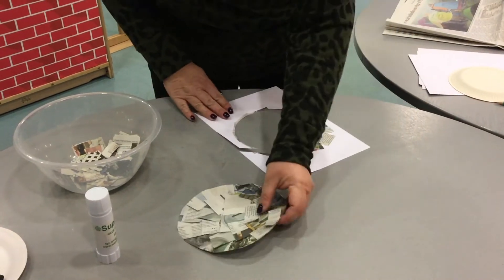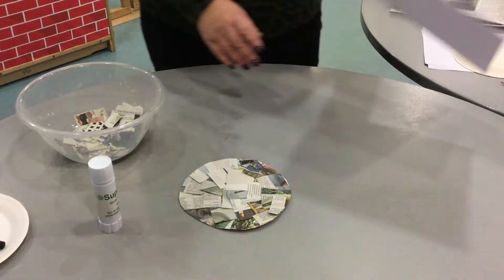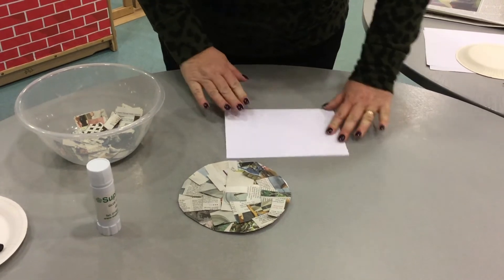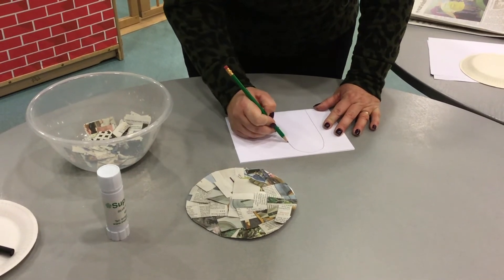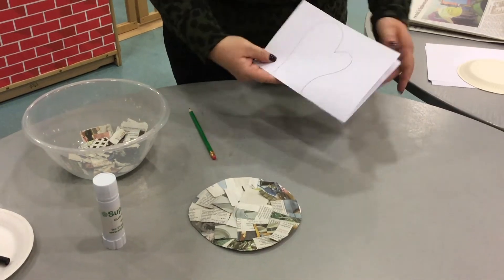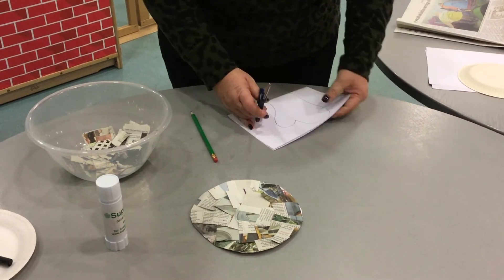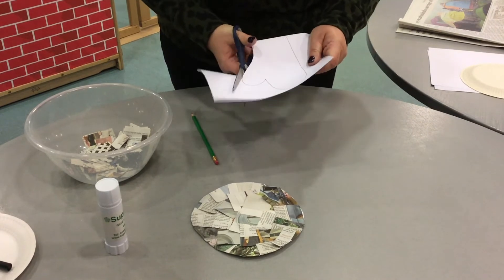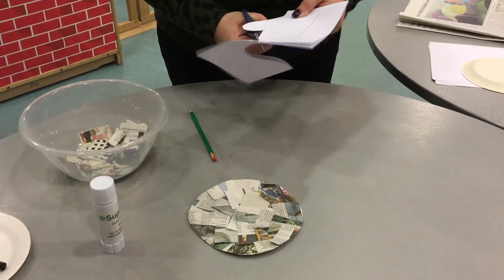Now we need to make some arms. So again, taking a piece of paper, fold it in half. I think the best way to describe this is to draw mittens, like so. Carefully cut round. By folding the paper in half, we've actually managed to make two, so we don't need to do it twice.